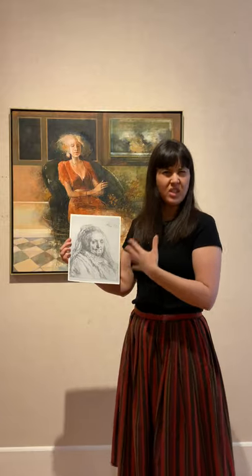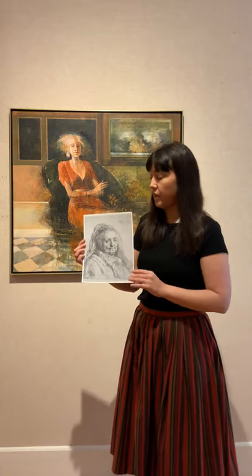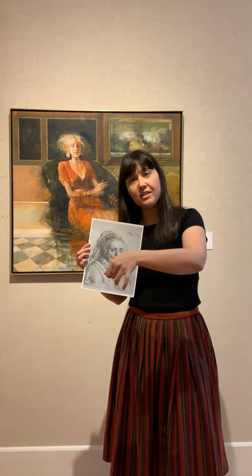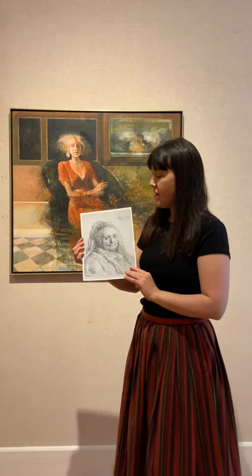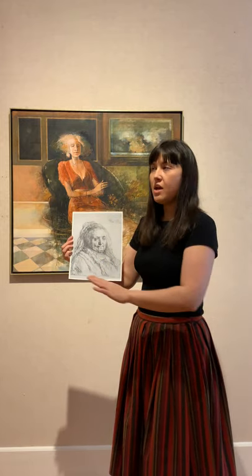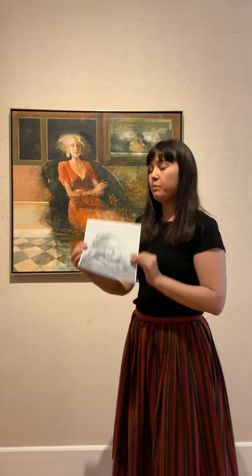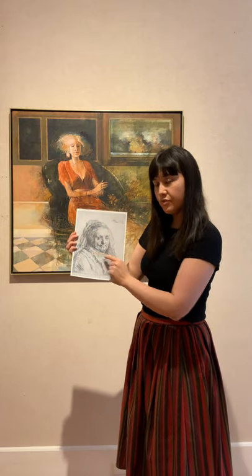With this specific type of printmaking, artists start with a metal plate — oftentimes a copper plate — and they take different instruments and tools and actually carve lines into the plate. They carve out areas of the plate, and then afterwards they coat the plate in ink, which gets absorbed into the different lines they incised. Then they wipe the plate clean and roll it through a machine laid down atop a piece of paper.